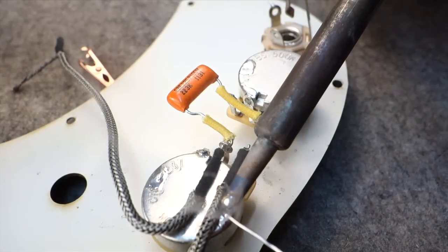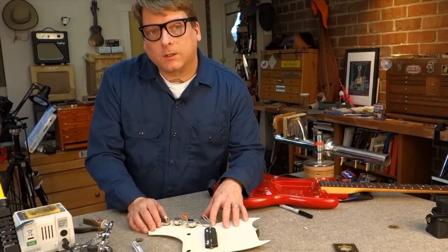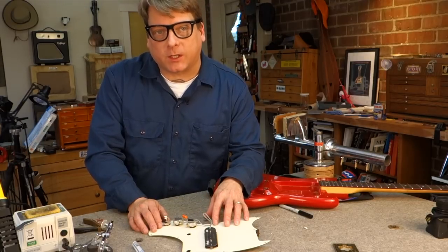A properly heated solder joint looks nice and shiny, not dull gray and lumpy. So remember to tin your iron, keep the tip clean, and pre-tin your lugs in order to get a good solder joint.